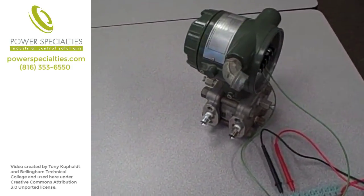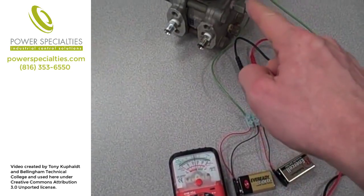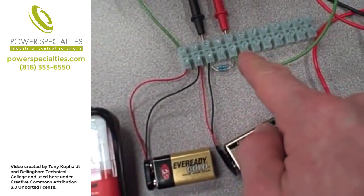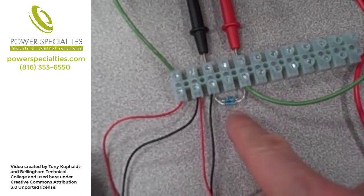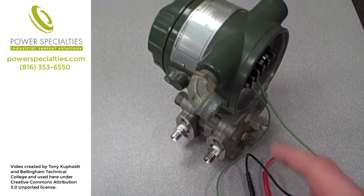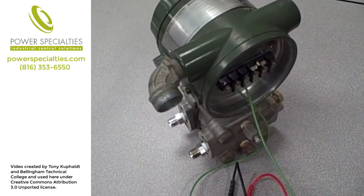Here I have a Yokogawa differential pressure transmitter connected to a battery-powered circuit where we can measure the signal output by the transmitter by looking at this analog voltmeter. The voltmeter is connected in parallel to a 250 ohm resistor network — actually four 1,000 ohm resistors connected in parallel to form an equivalent 250 ohm resistor. The signal output by this differential pressure transmitter is 4 to 20 milliamps DC.